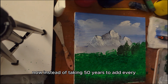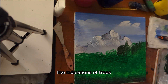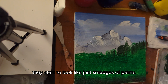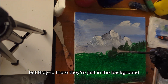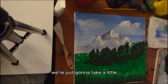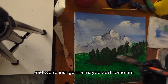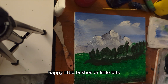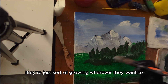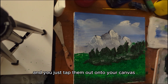Instead of taking forever to add each individual tree, what we're doing now is just adding indications of trees. You can tell that they're there, but you don't want to look too close — otherwise they start to smudge — but they're there, just in the background. To get the basic part done, we're just going to add a little bit of white to our color and maybe add some happy little bushes or little bits of growing things in between the trees. They're just growing wherever they see fit.